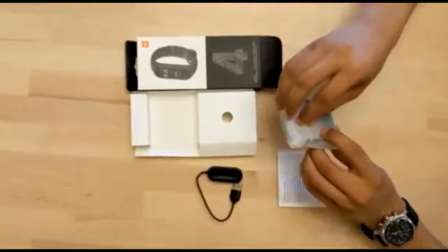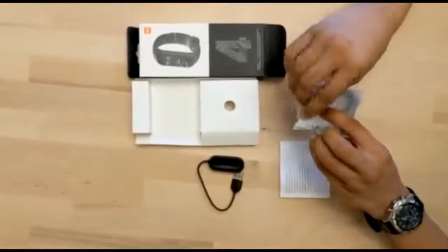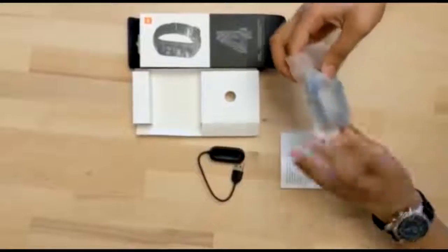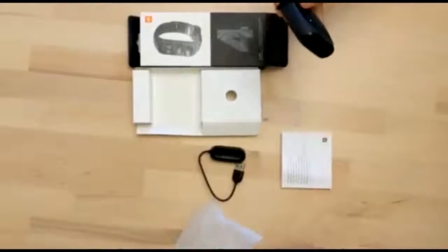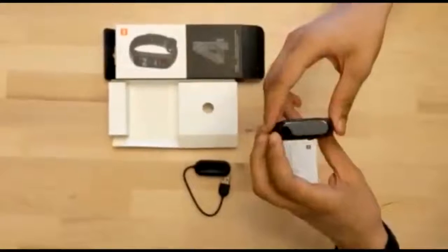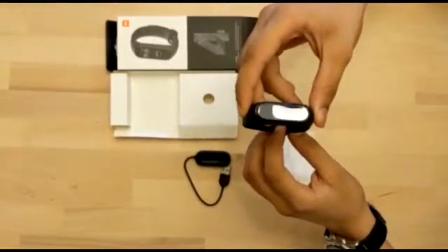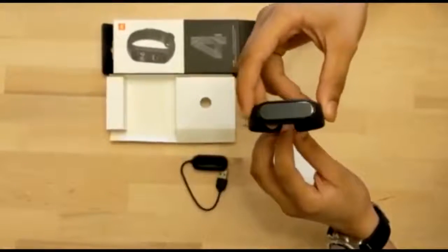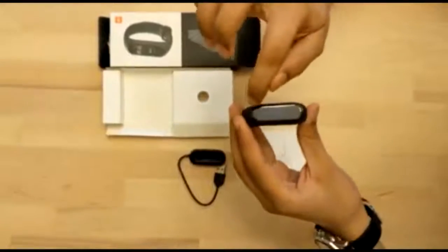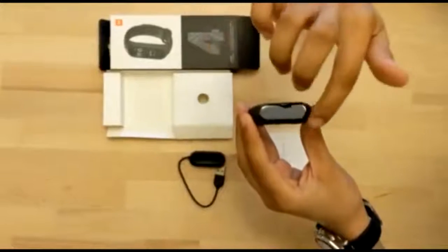So let's now open the packaging of the band. This is the band. This product has a weight of 22.1 grams, a water resistant rating of 5 ATM, the display type is AMOLED, the screen size is 0.95 inches, and the resolution is 120 x 240.